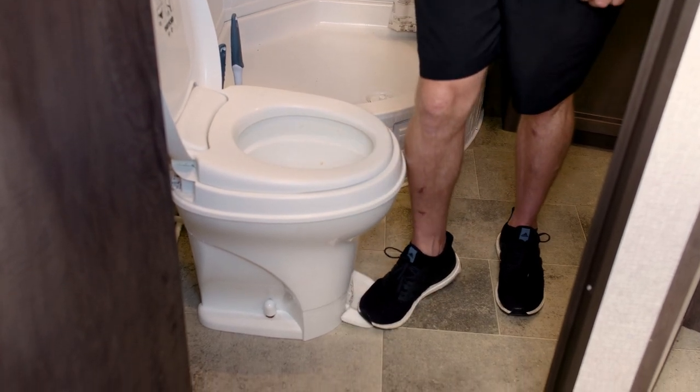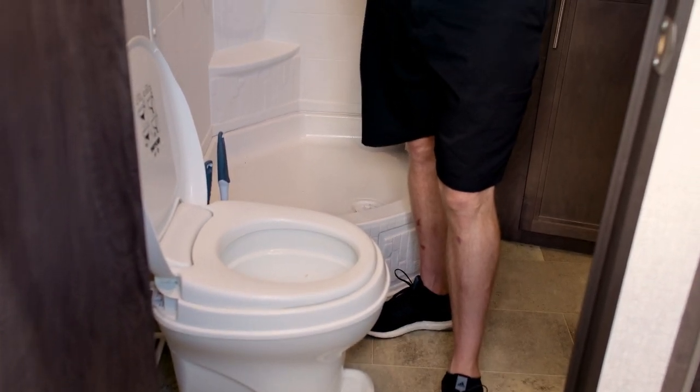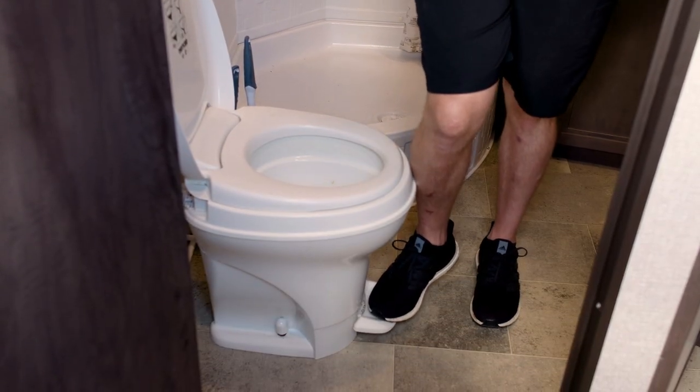Once I'm done, I like to fill the bowl back up with water for the next use. That water seal also helps to prevent odors from leaching into the camper.